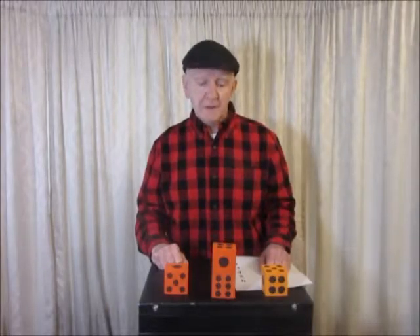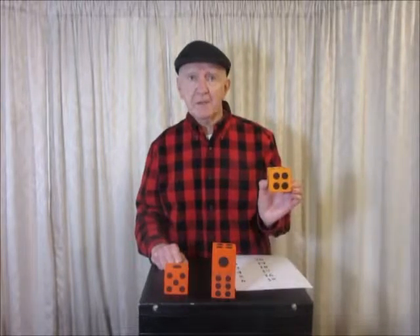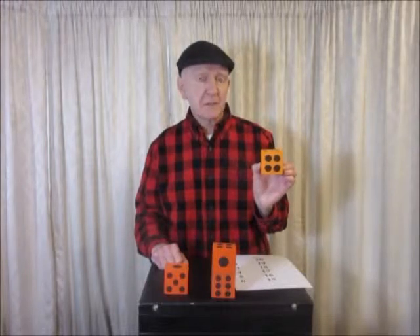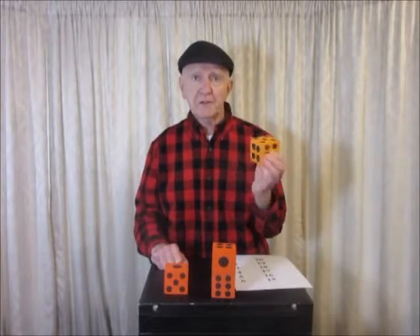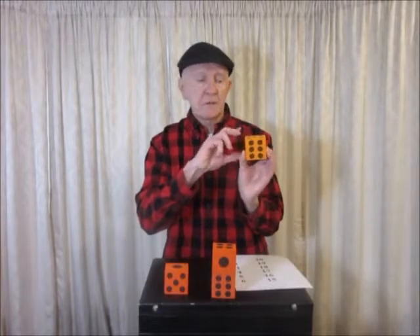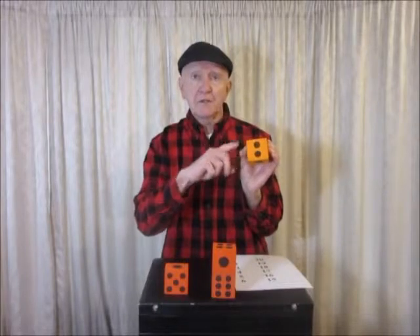Hello everybody. This is Math and Magic. I have some dice with me here today. A dice is a cube. It has 6 faces. This one has a 4 on the front face and a 3 on the back face. The other faces are 6 and 5 and 1 and 2.